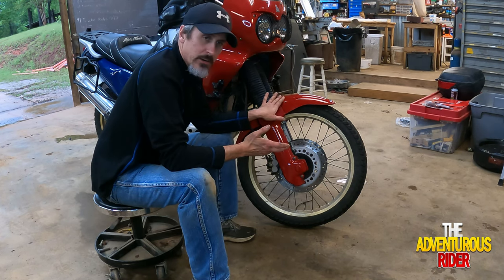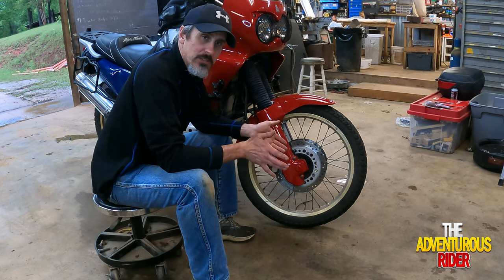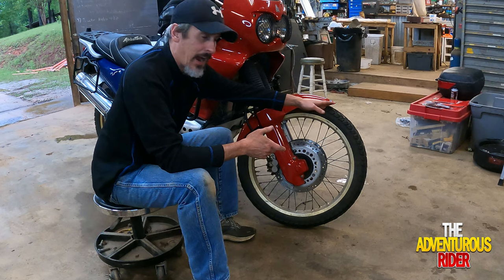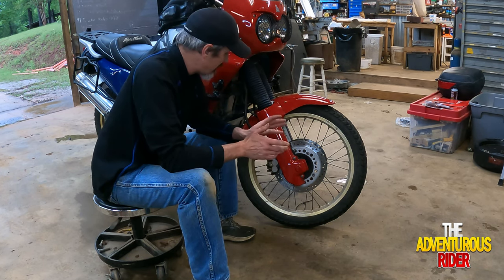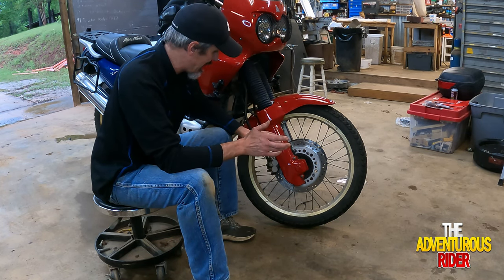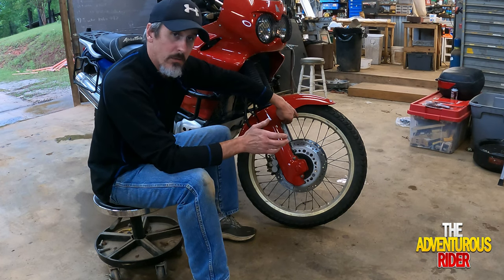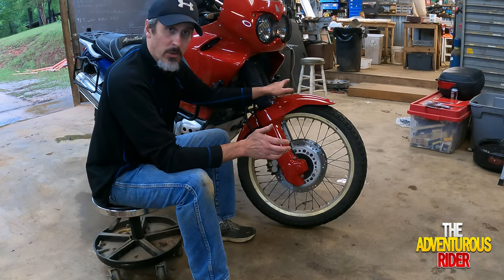Depending on how your front fender and covers are set up, whether you have them on there or not, kind of depends on how you start off. You don't necessarily have to take the front fender off, but it'll make it a little easier to get the tire out from underneath the fender. If you have this kind of setup on your front fenders and sides, you're going to need to take these two JIS Phillips off — one 10-millimeter on the front side and one 10-millimeter on the back side — and that's on both sides.